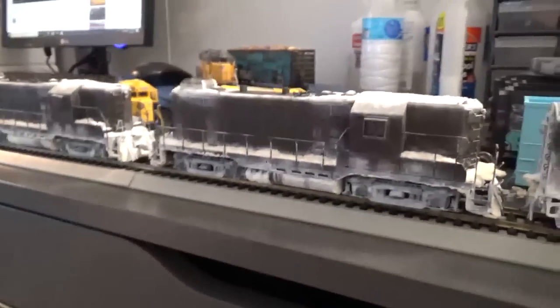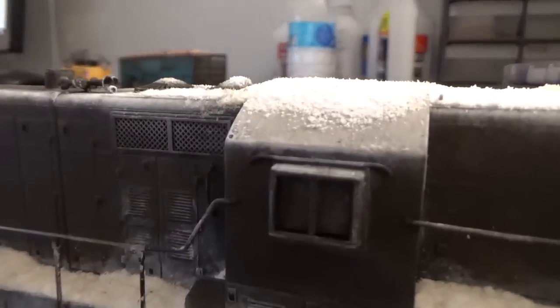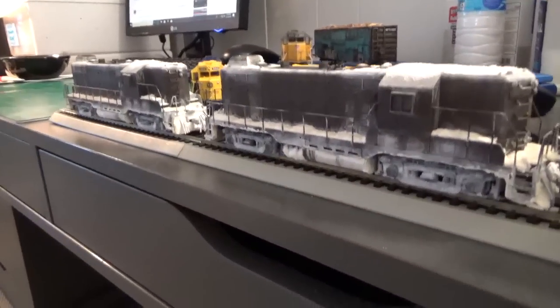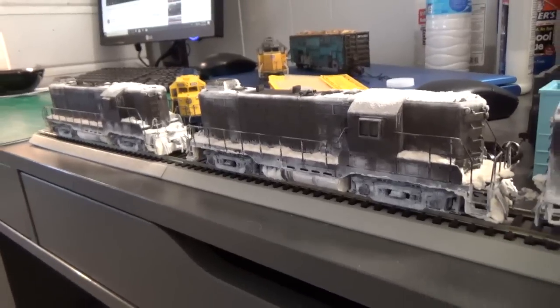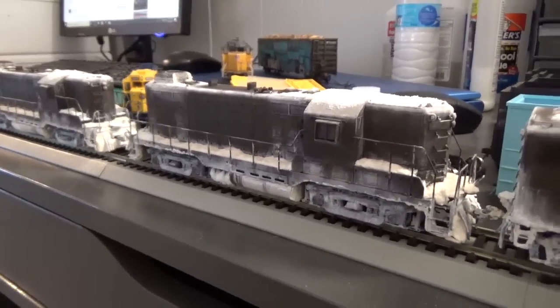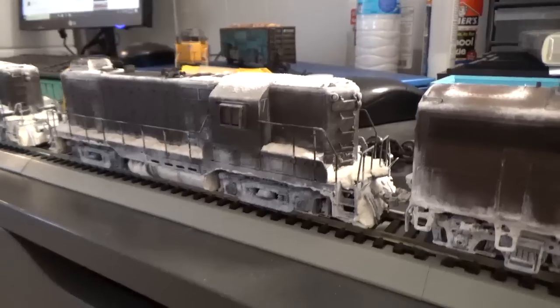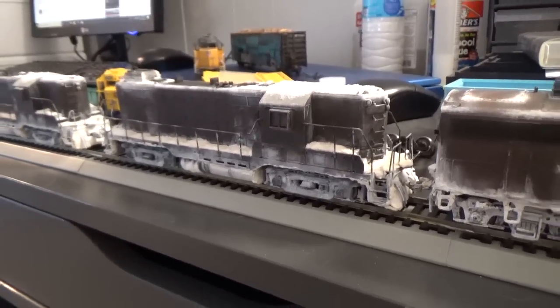I'm kind of bummed about the GP7s — there are just some things I can't really change on them at this point. The grills are different on the real engines: they're a single grill, not a double grill. The fans are different too. If I were to do this again, I'd probably kitbash my own Proto 2000 or Athearn GP7s and try to get them even closer. But at this point, they're done — I've put way too much effort into them, so they're good as they are.